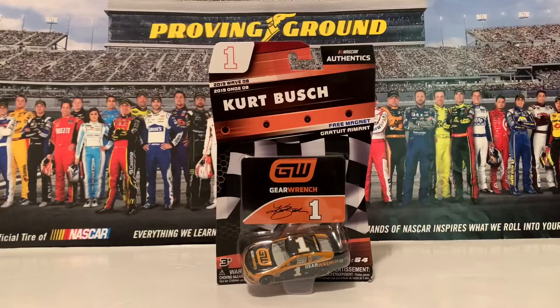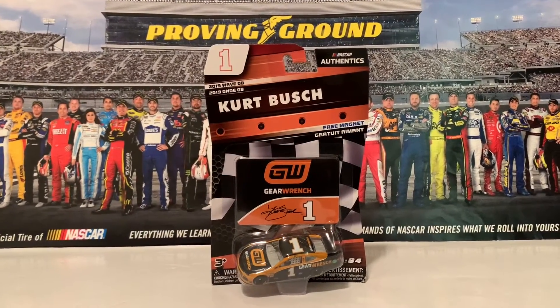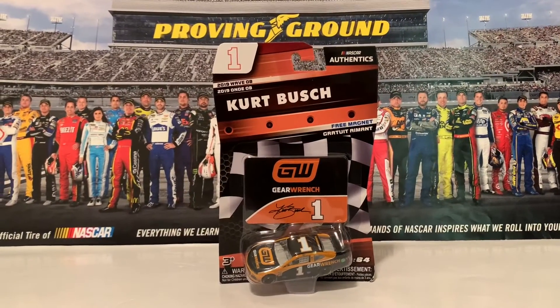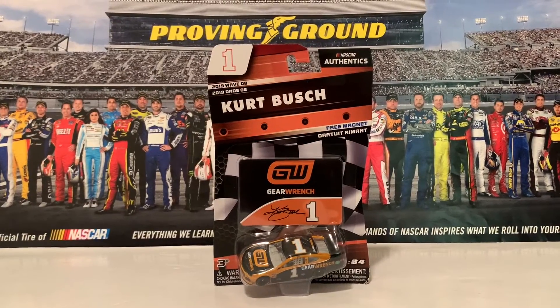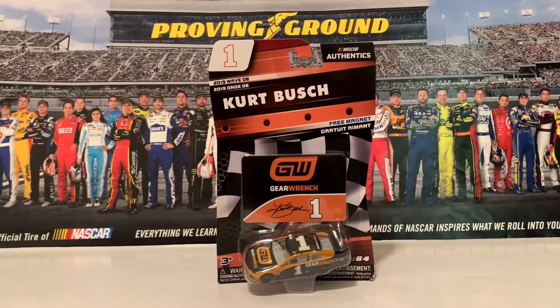They released one in the gold series in 2019 due to sponsorships — as they had a Monster Energy car, they don't make energy drink diecast. They came out with this GearWrench diecast in the NASCAR athletics Wave 8 of 2019.